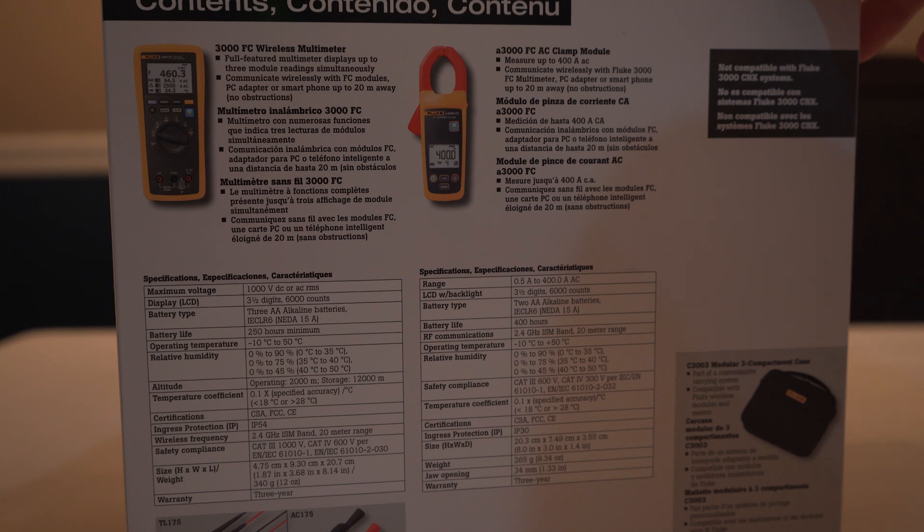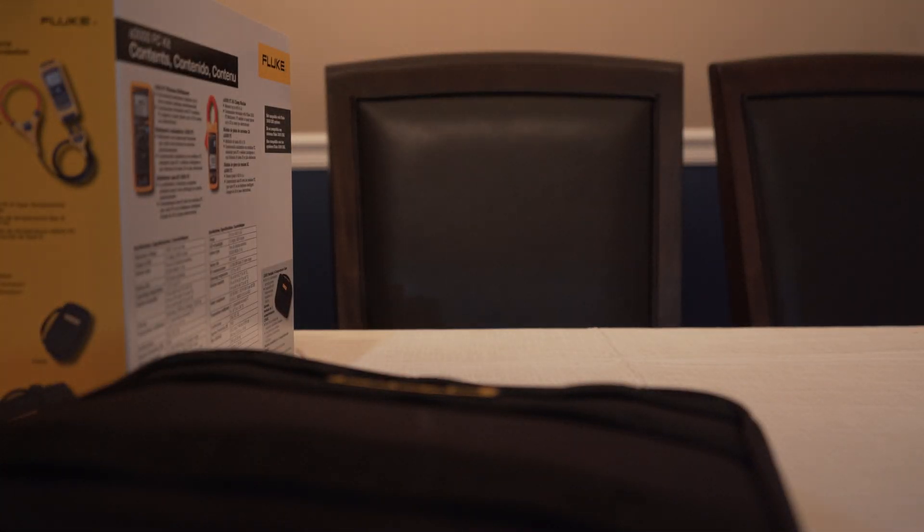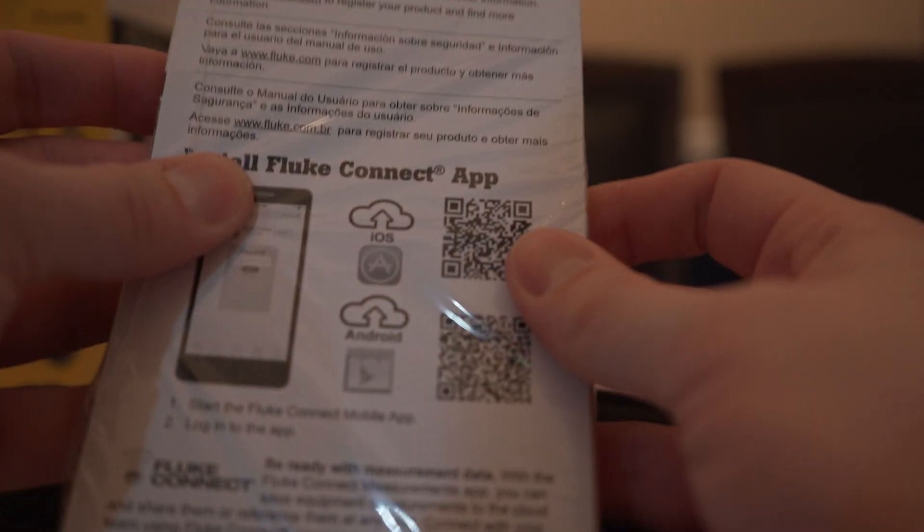Let me get this open here. It comes in just a black cardboard box — nothing special. And here is our three-compartment case. On the bottom it looks like we have a bunch of different manuals cellophaned together.